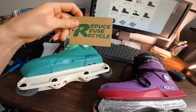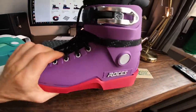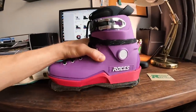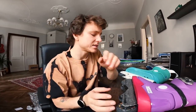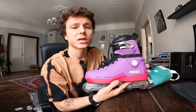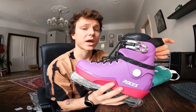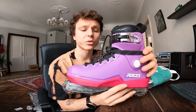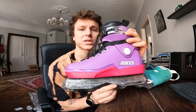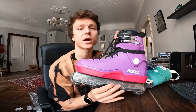Shout out Roses once again — reduce, reuse, recycle. It's made out of corn plastic, and 99% of the packaging is plastic free. It might sound easy to do, but for such a large company with big production, it's actually a big challenge they've taken on. And I'm super proud of Roses for stepping up their game in environmentally friendly skate production.